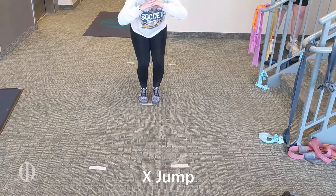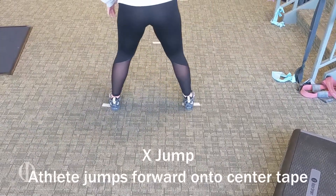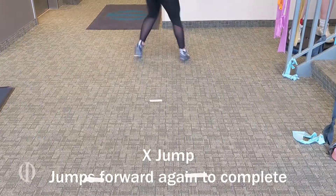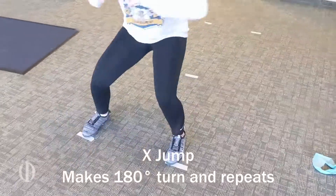This is an X jump where you put tape on the ground in the pattern of an X. Hadley does a complete jump forward onto the middle tape and then back, and then as she ends, she does a 180 turn and then repeats.